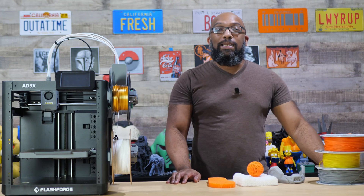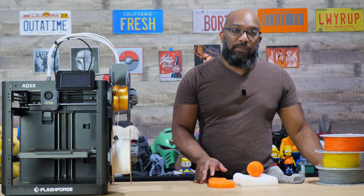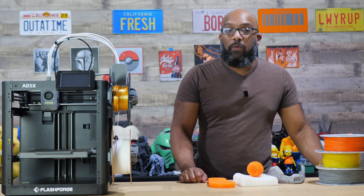Welcome to Figure Feedback. My name is Jeremy and lately I have been printing with a type of filament that I have not used before.